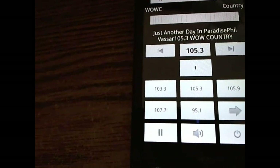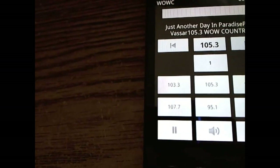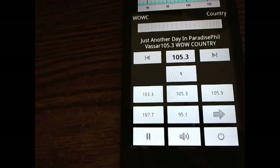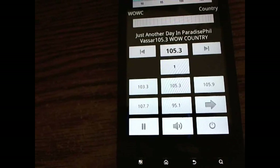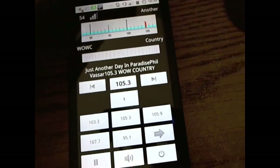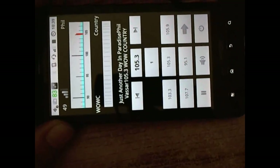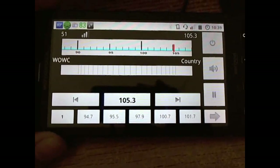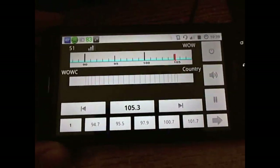The unit supports full RDS as mentioned, though it does not currently support RDS in China. If you have a tablet-based device, it will support larger button display. The unit also supports a very convenient landscape display, giving you almost a dock-like effect — so if it's in a docking station, it's very easy to use.